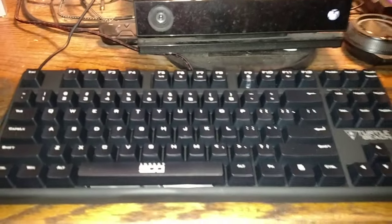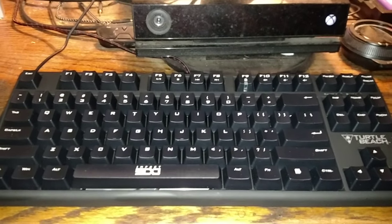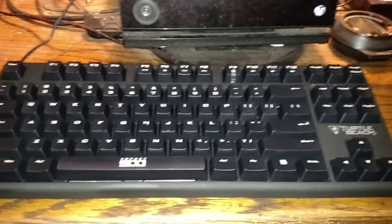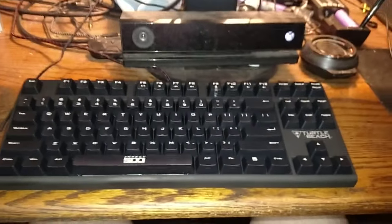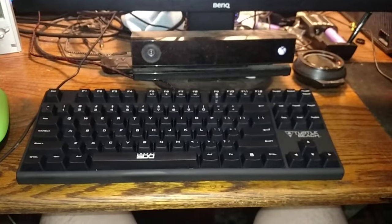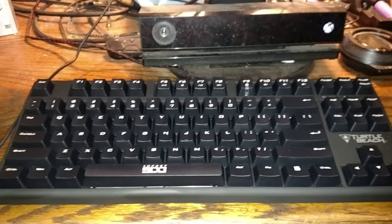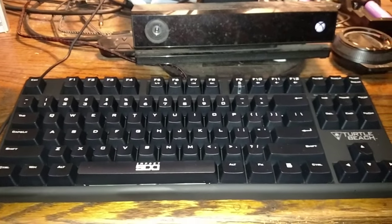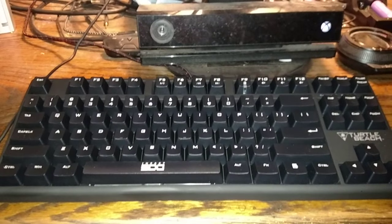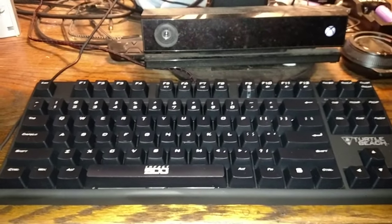There it is — the Turtle Beach Impact 500. As you can see, it's a very low-profile keyboard with no number keys on the side. It is fully mechanical with Cherry Blue MX switches, which are some of the best switches in my opinion. It also features six-key rollover with full anti-ghosting.